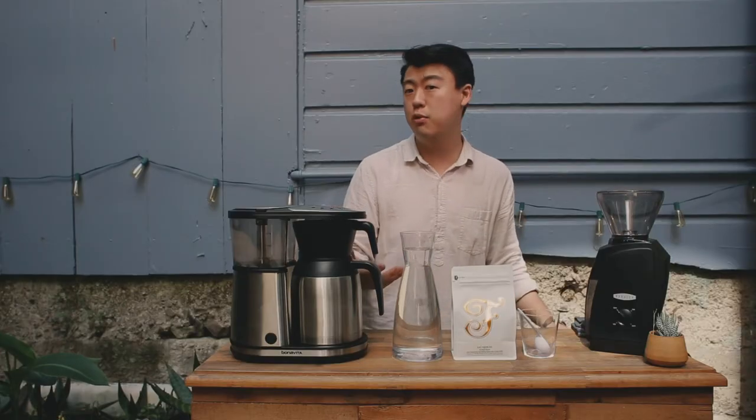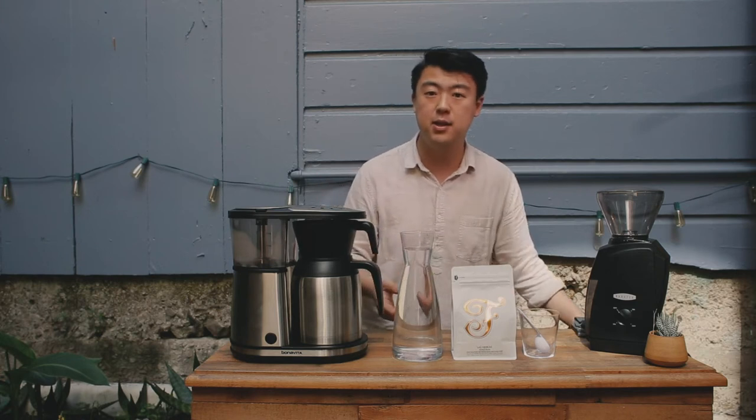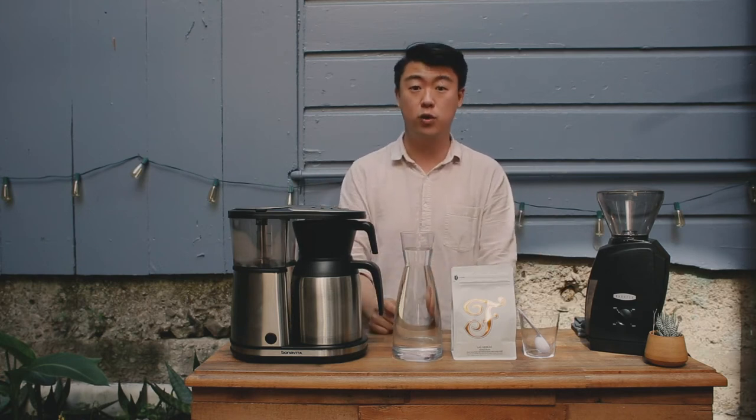In our last brew guide, I stressed the importance of using a scale to measure everything by weight for precision purposes, but in the spirit of convenience, we have a recipe dialed in for scoops.